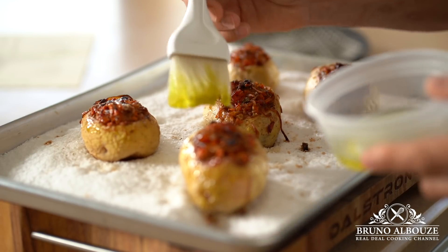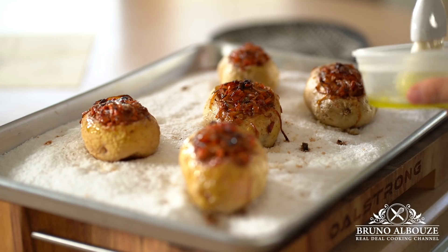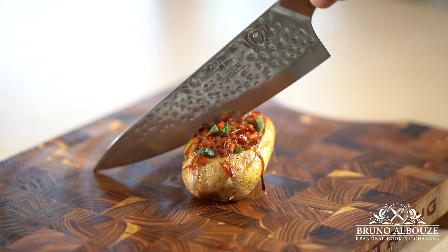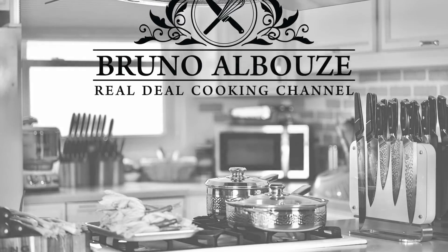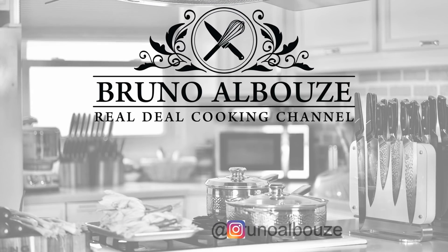Wow, this is absolutely stunning. Brush stuffed potatoes with olive oil and garnish with fresh basil. Et voilà. I can't believe you could come up with something like that with such few ingredients. This is amazing. Bon appétit and see you next time. Mmm. Wow.